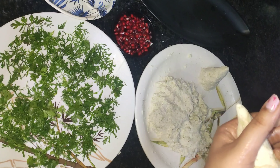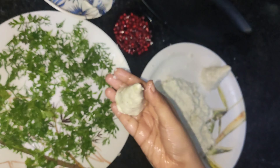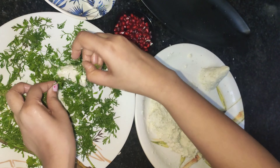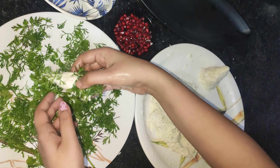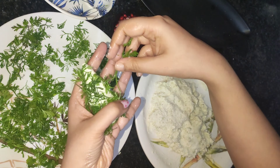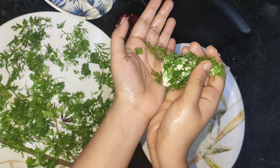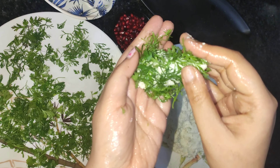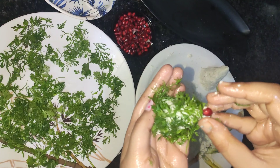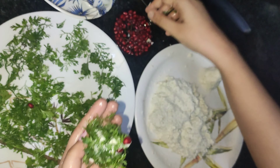Your Christmas tree salad is almost done. Now decorate with pomegranate — your Christmas tree salad is done.